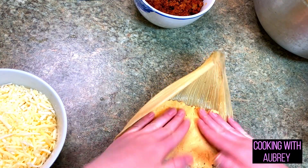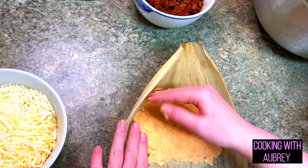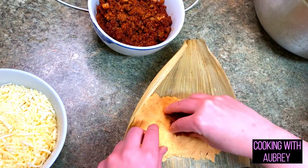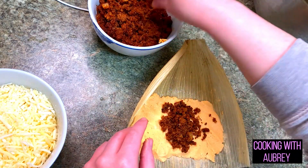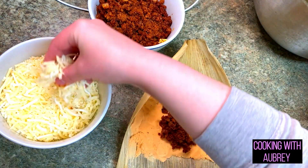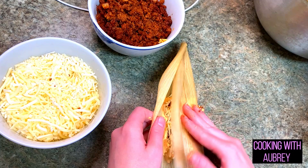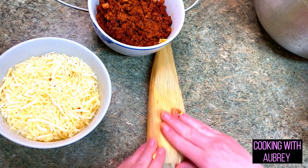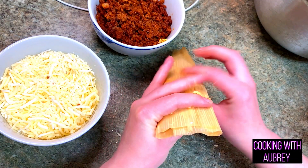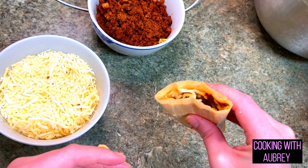First, start with your corn husk — if it's not wide enough you can add another husk. Take a chunk of masa and spread it out about a quarter inch thick, not too close to the edge. Then add your chorizo and onion filling and some cheese. Fold it over and pinch the tips a little bit — I don't know if that really does anything, but I do it. Then line them up in your tamale pot.